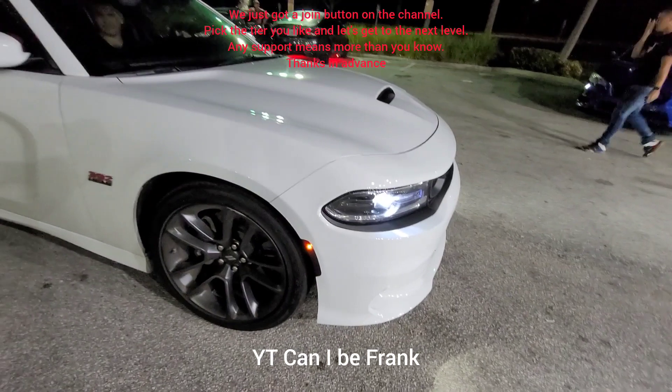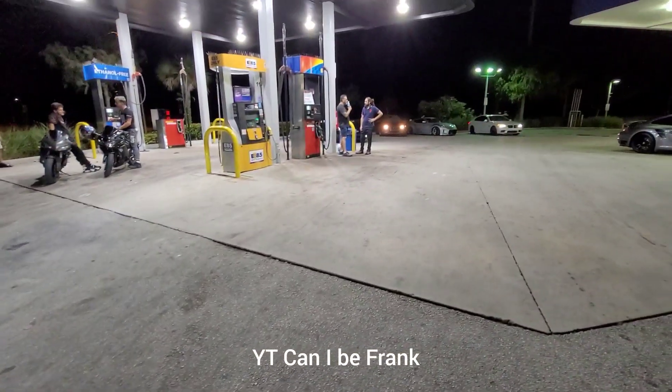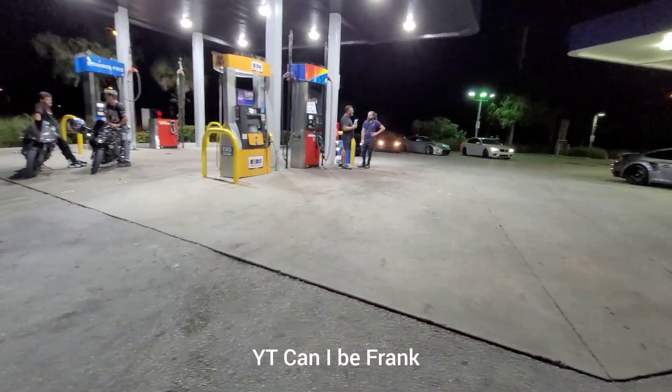All right, Brands 392 — you guys know the mods. It's got shorty headers, called their Diablo Tune. Q50 is basically FBO E50, all-wheel drive.